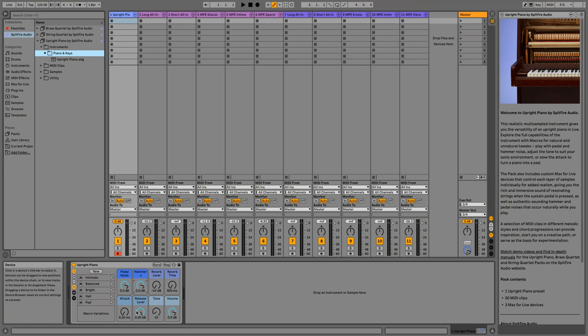We also have our reverb controls here for the hybrid reverb — something new to Live 11. We've created an intimate hall preset for the reverb giving you that realistic room sound. You can also use the attack to soften the starts of notes, or turn it all the way up to create some really pad-like sounds.